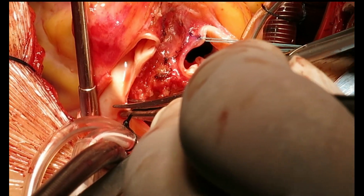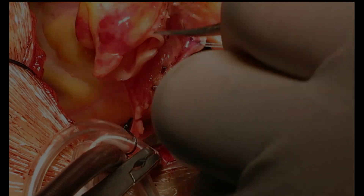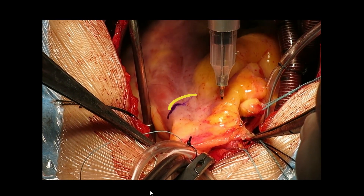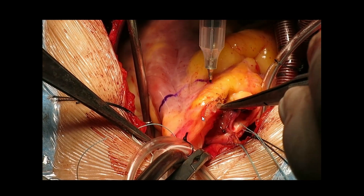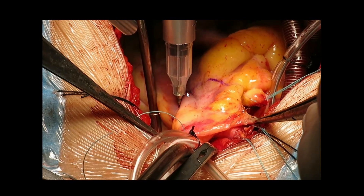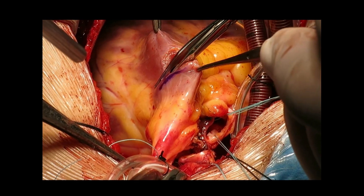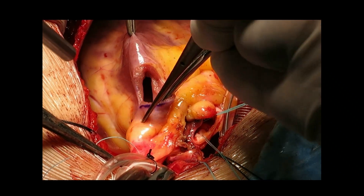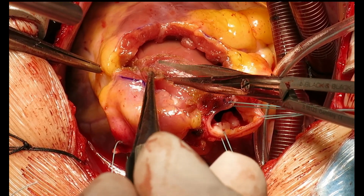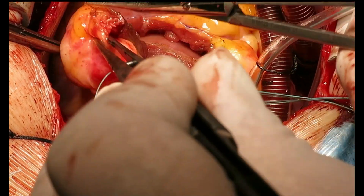The pulmonary artery is then transected for autograft harvest. Given the anticipated need for annular enlargement, we make our RV incision more apically to preserve a portion of muscular RV free wall attached to the autograft annulus. The incision then extends into the septum for complete autograft removal, being careful not to damage the septal branch.